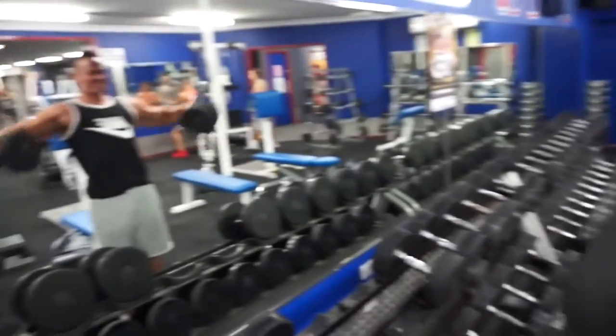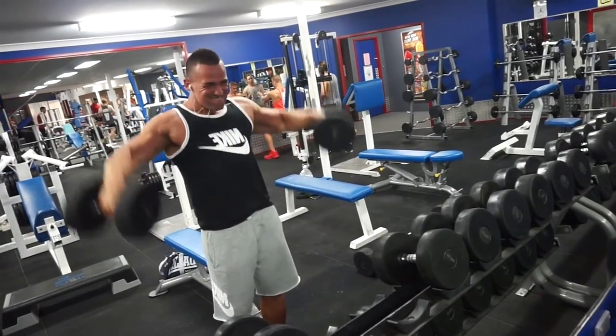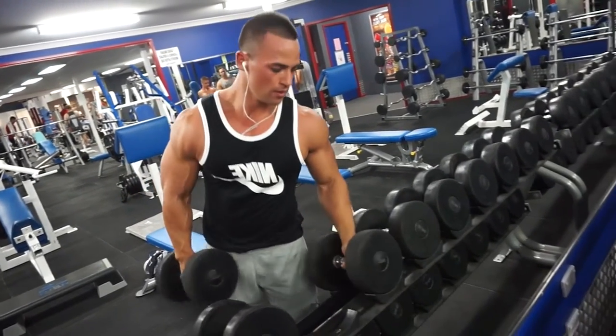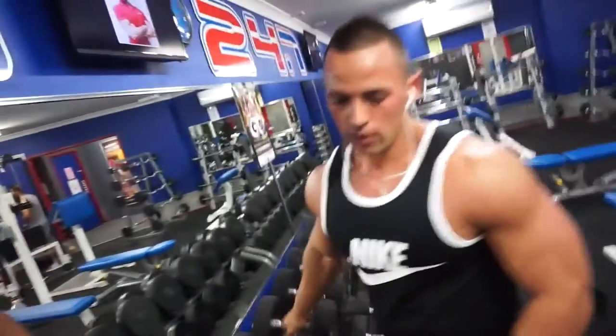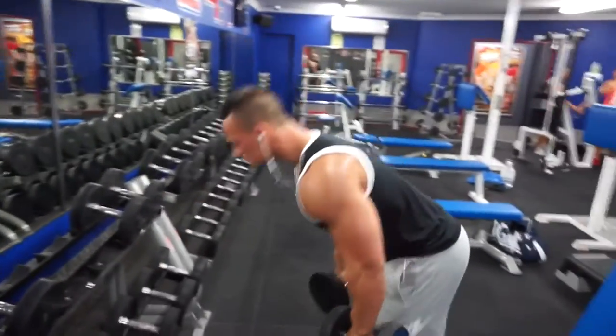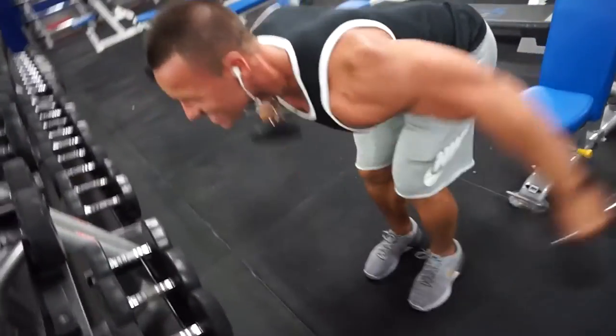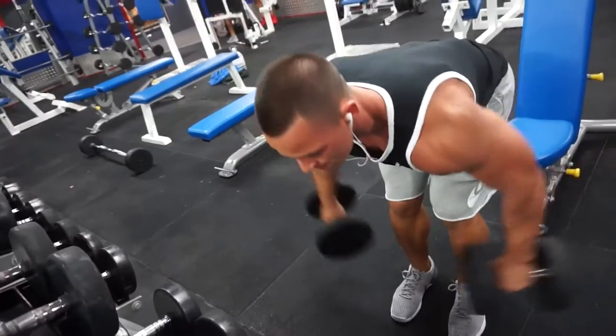We go straight over to the dumbbells and bust out some lateral raises — side raises for the delts. On this one we do 10 reps and then go straight into a bent over side raise, or rear lateral raise — rear delt raise I should say — to hit those rear delts.